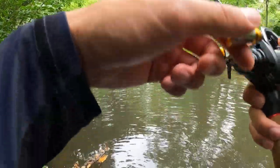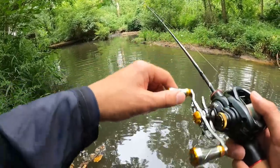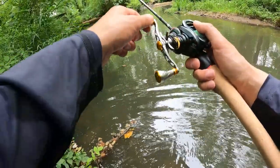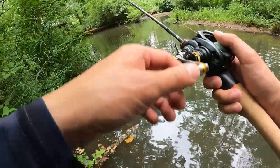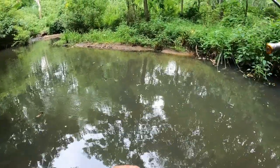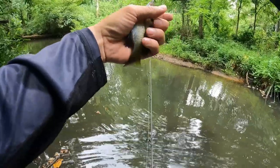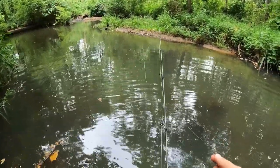Got another nip. Let me walk up slowly and get it by that stump over there to the left — got another bite. Got them! Small little guy — no wonder it's been nipping, I think they're just biting the tail. I'm glad the EPS swim is very small so they can still get hooked very easily.